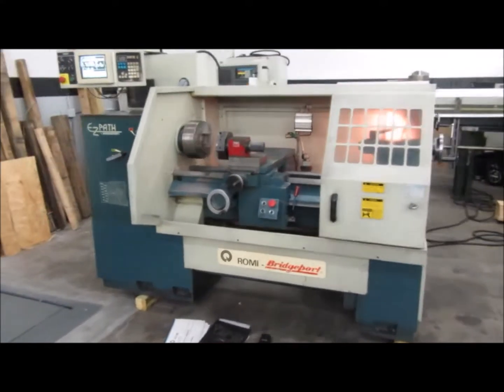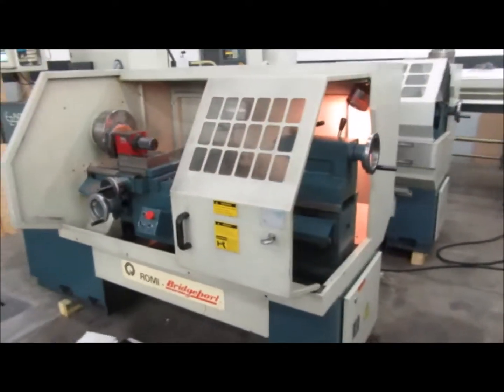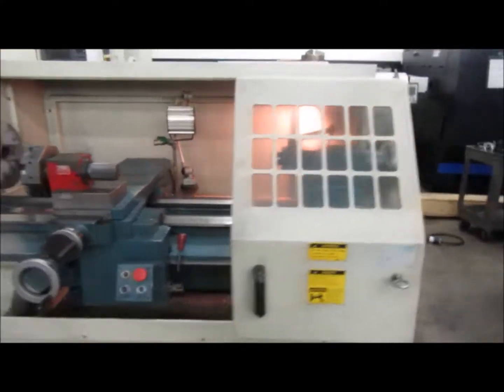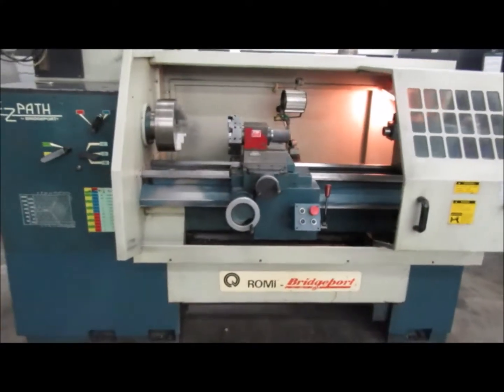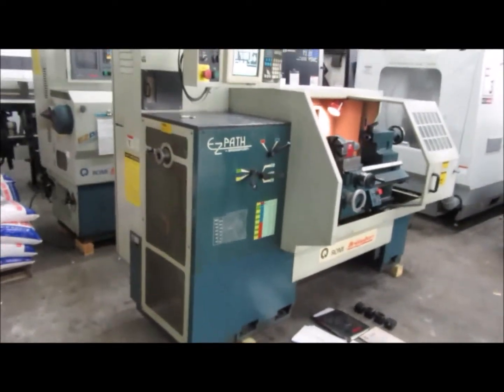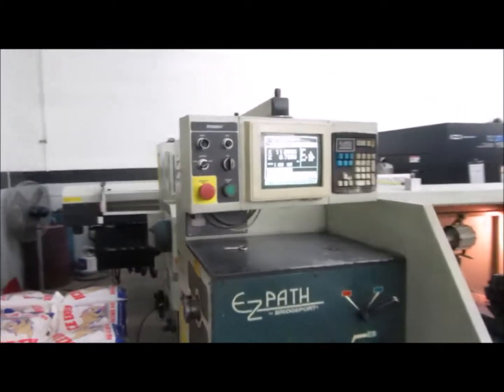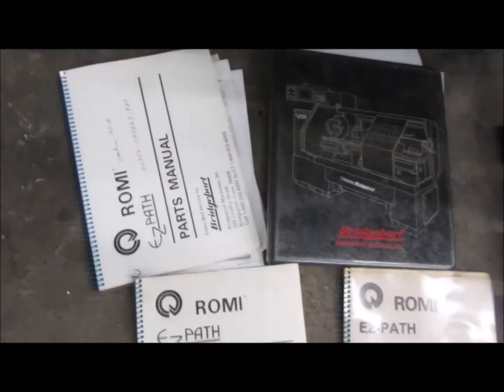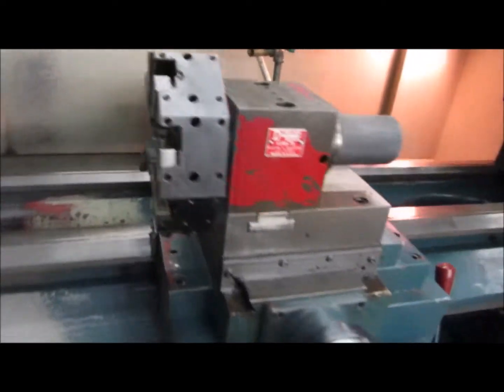Bridgeport Romy EasyPath CNC engine lathe. It is equipped with a 10-inch three-jaw chuck, Dorian manual eight-position tool turret, a 5C lever collet closer, a tailstock, coolant system, floppy disk drive, slide-out chip pan. Comes with operation manuals, parts manuals, and electrical drawings. The machine swings 16 and a half inches over the ways and 8.6 inches over the cross slide.